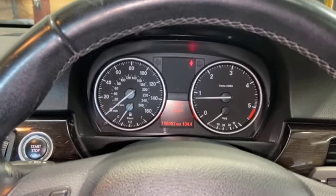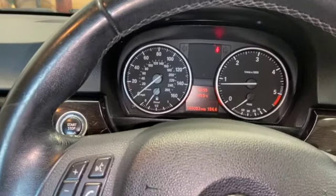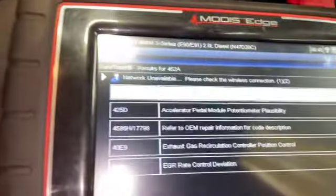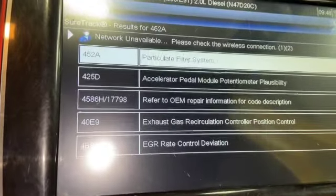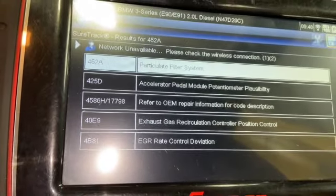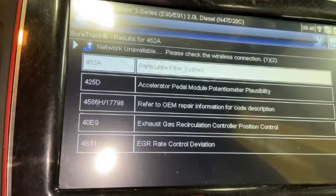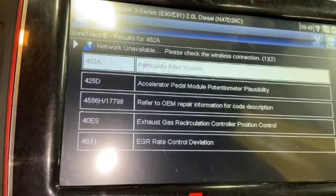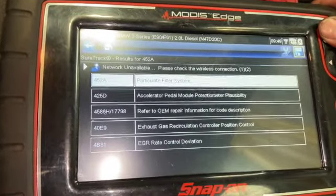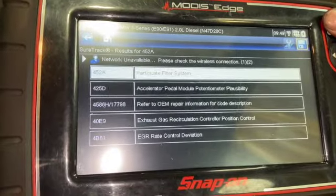Just before we get into the video, if you haven't already subscribed to the channel just click on the red subscribe button below. Now the first thing we've done is got it plugged in with a diagnostic scanner and we've got some fault codes - faults related to the particle filter system, accelerator pedal module, EGR controller position, and the EGR rate control deviation as well. This has had a regen on it and we've already checked the DPF level, so we know that the soot contents is low enough to not flag any issues up there.